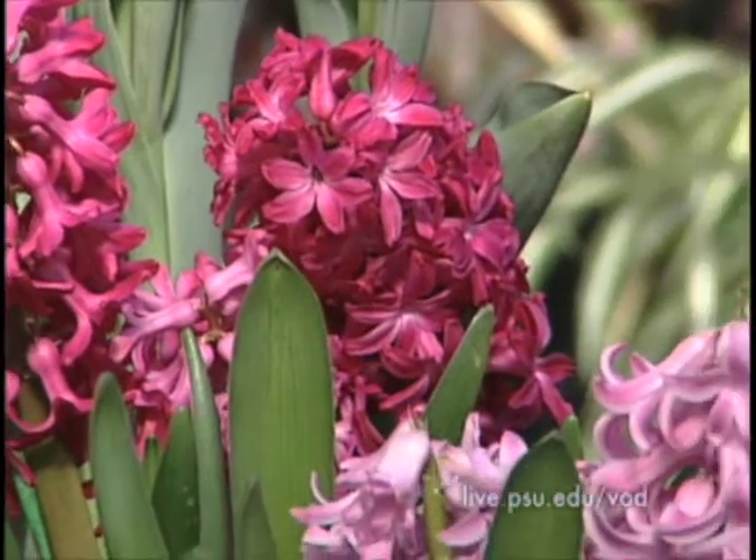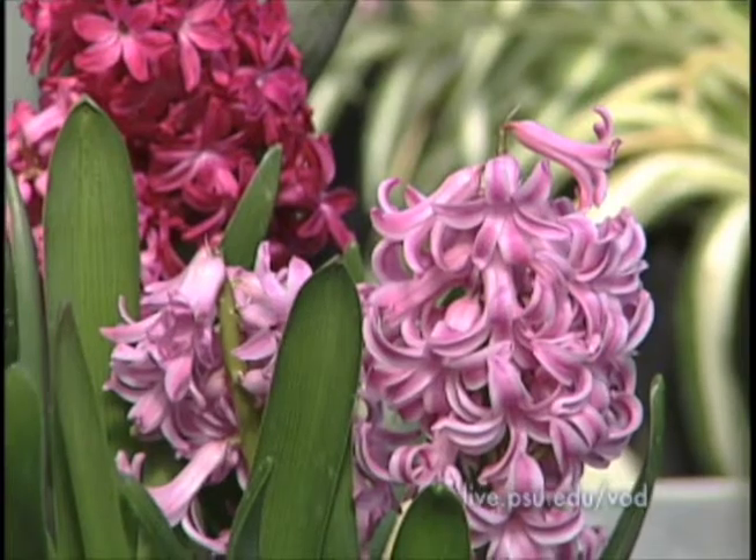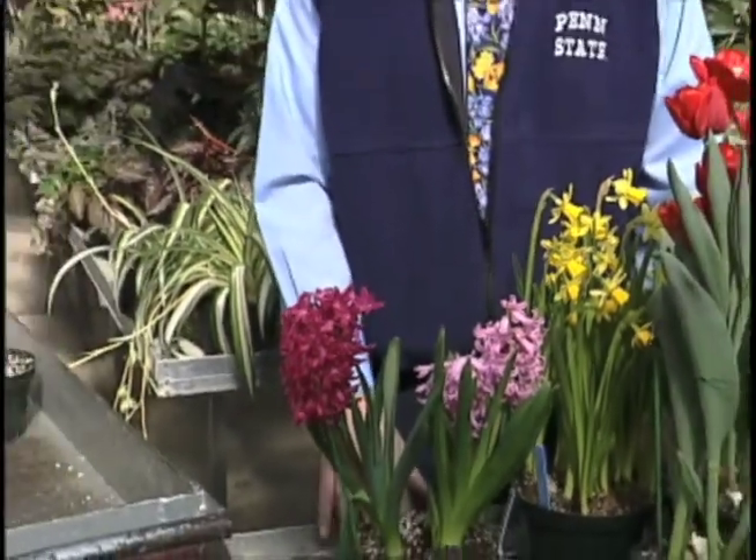The last one to show you is the hyacinths. They're beautiful, they're fully open, and they have a wonderful fragrance. I've showed you how it's easy and fun to force spring bulbs. Get them in October, plant them, cool them, and in the spring you're going to have beautiful color like this.